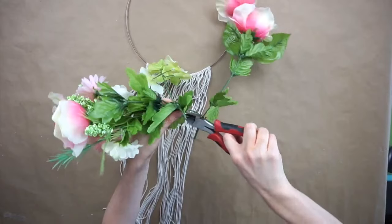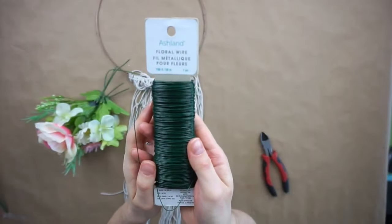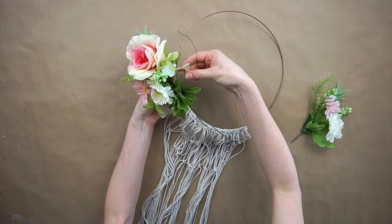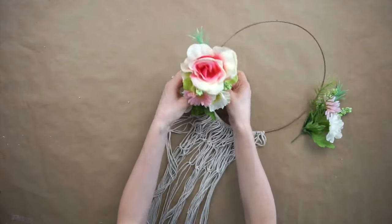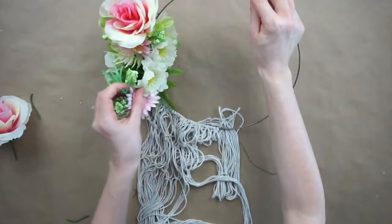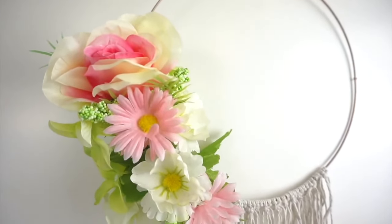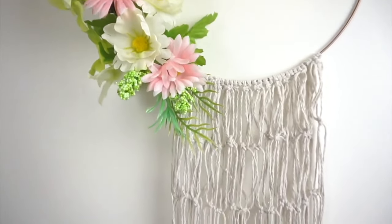I got these flowers from Dollarama and I'm cutting them with wire cutters, then using floral wire to attach them to the wreath. You could arrange the flowers any way you want — whether it's all around the whole circle, on the bottom or on the sides. I'm focusing the flowers just on the left side of the wreath. Here is the finished boho macrame Dollar Tree wall hanging. This could easily fit with any season depending on which flowers you choose.